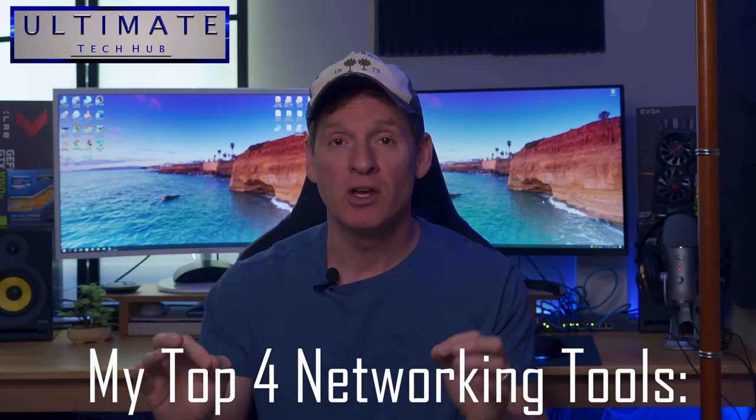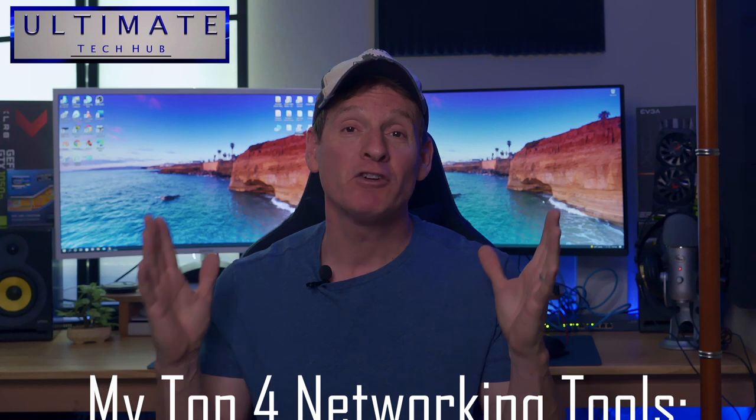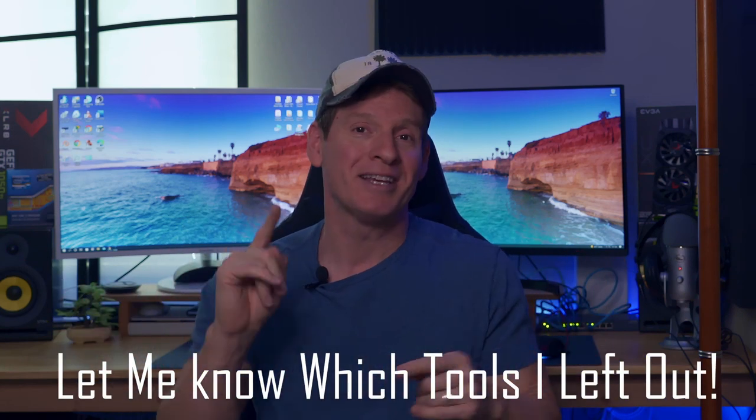So today I want to show you four tools for network installations, low voltage installs, and home network projects. Every tool I show you today is what I consider a must-have. To keep this video short, I'm only showing four tools — I know I'll get comments about tools I left out, but feel free to leave your opinions in the comments below.